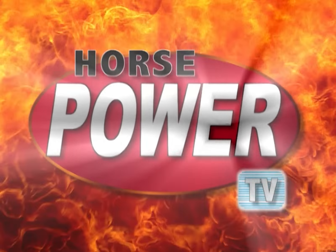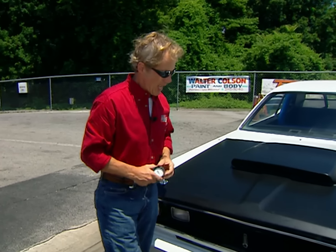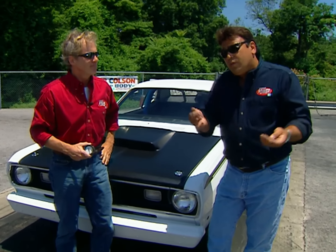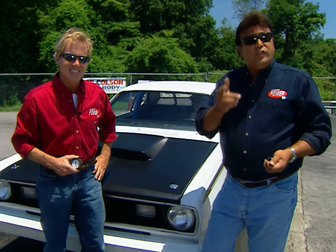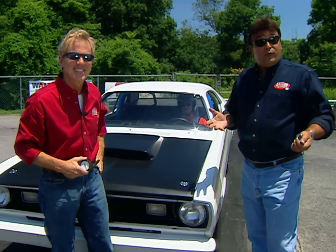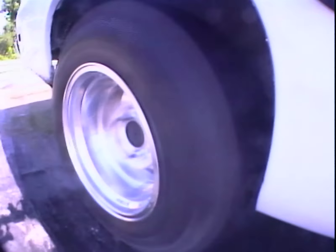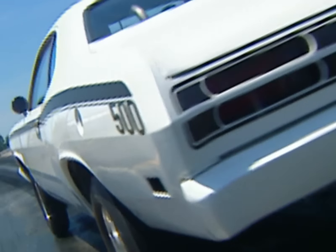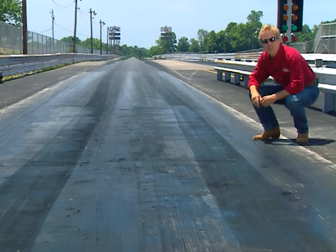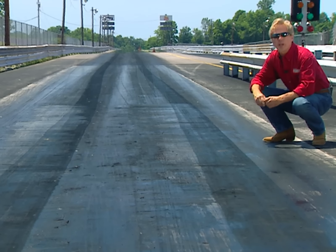Welcome back to Horsepower TV. As promised, here we are at our local drag strip, Music City Raceway, and we're about to make that first eighth-mile run to see if our hard work paid off. Once we get a solid baseline laid down, we're going to show you some tips and tricks you can use on your own race car to help it ET a little better and get down the track a little quicker. The owner of this Duster, Brian Salvati, is already strapped in and ready to make a pass. Our first run gave us a 7.59 ET on the eighth-mile track — not bad, but we're spinning the tires, so we need to direct our attention to the suspension first.